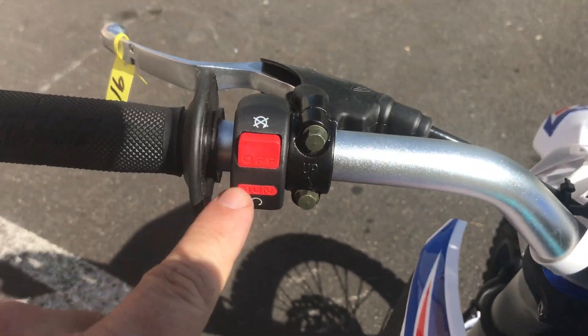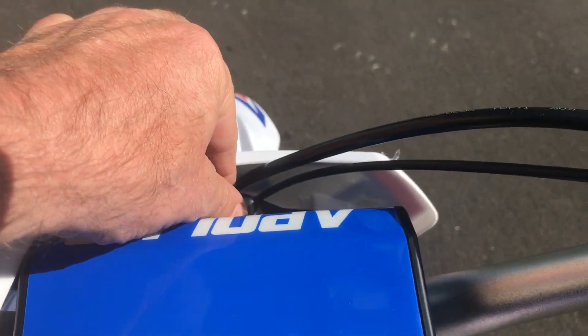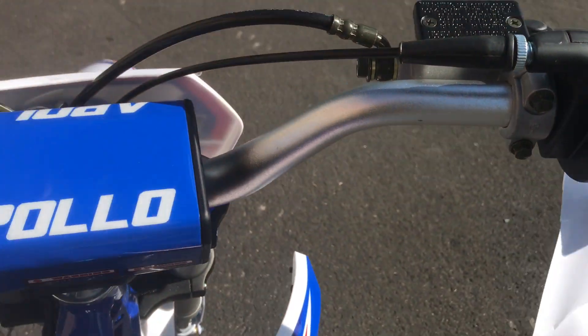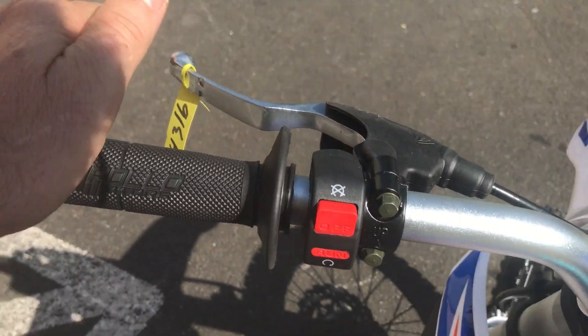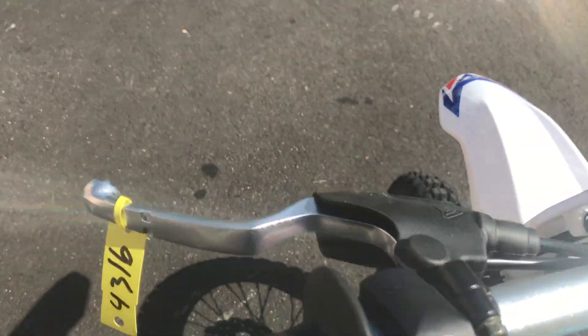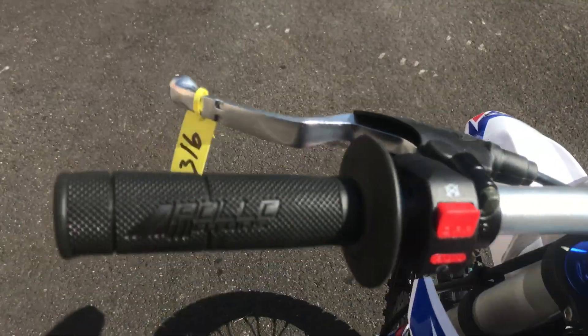There's an on/off switch and a key switch, and then you can kick start it. Hydraulic brakes as mentioned. No breakaways on this particular one — relative to the X18 or the X19 by Apollo, there are no breakaways here.